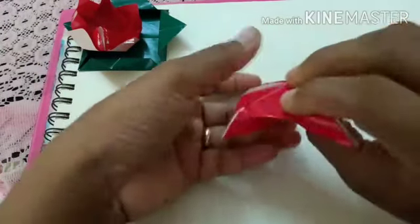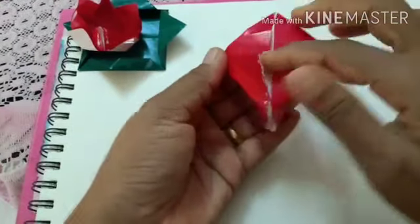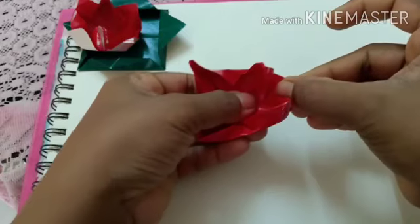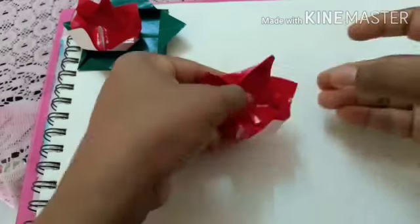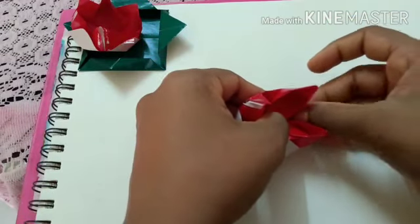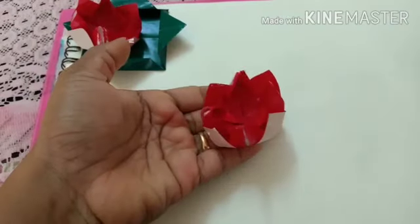Once this is done, we are going to turn it around. Now with your thumb hold it in the center. If you see underneath, there are flaps — we can take them out. Hold it here, take this flap, and with your thumb just put a little bit of pressure and very slowly pull the petal out. Do it slowly — this is the most complicated step. Keep patience. The petal is ready.